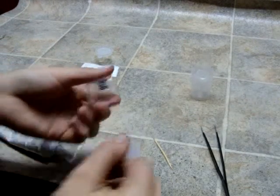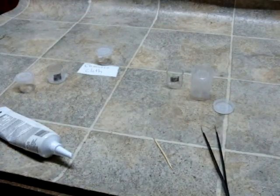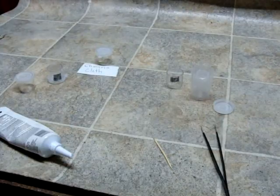Let that dry, then put the lid on. Because the containers are all dishwasher safe, so is that. I hope you enjoyed this and have a great day.